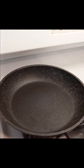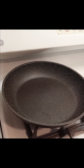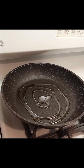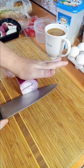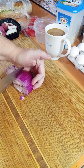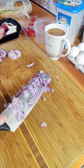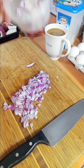I'm just going to preheat a skillet with about a tablespoon of olive oil, just like that. And I'm going to start chopping the onion. I think that's about enough onion and I'm going to save the rest for something else.